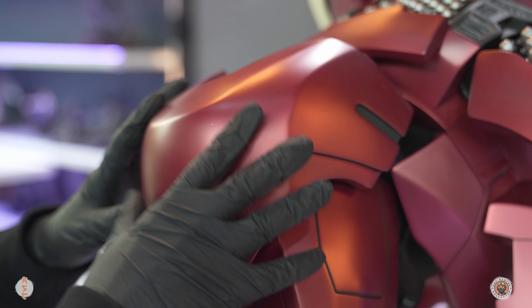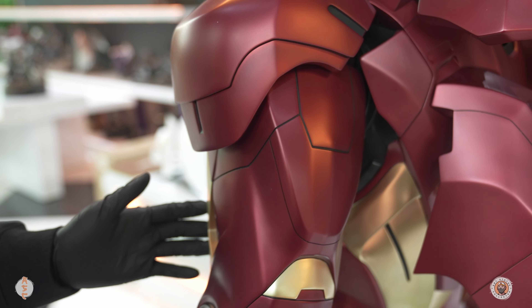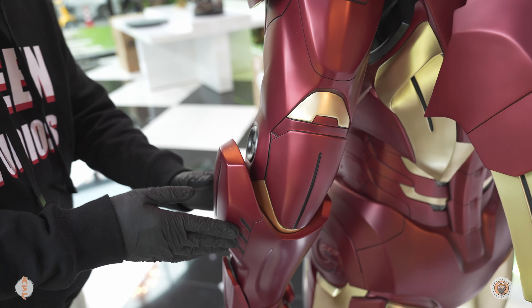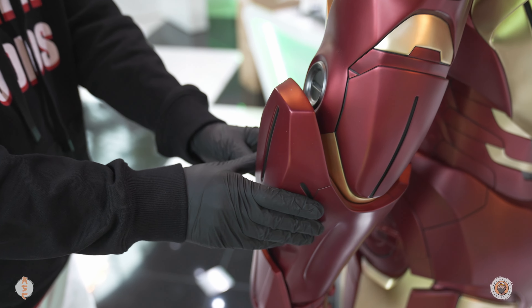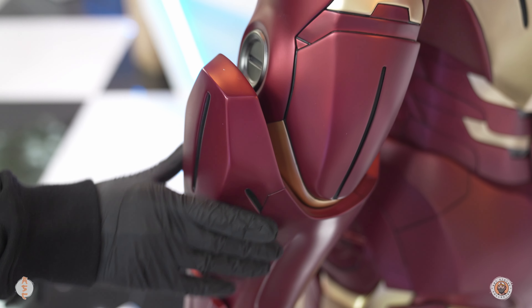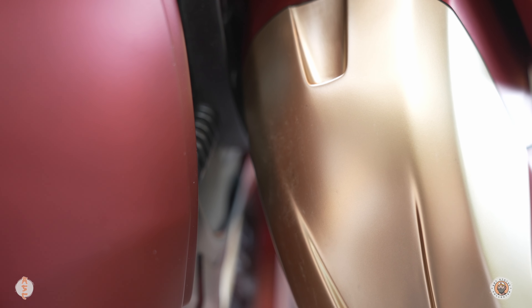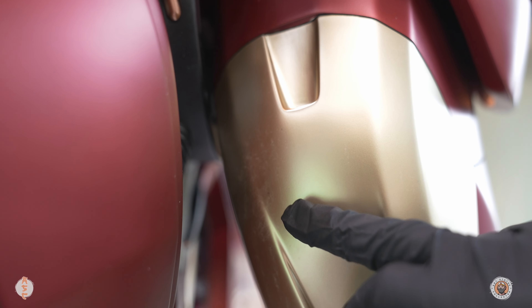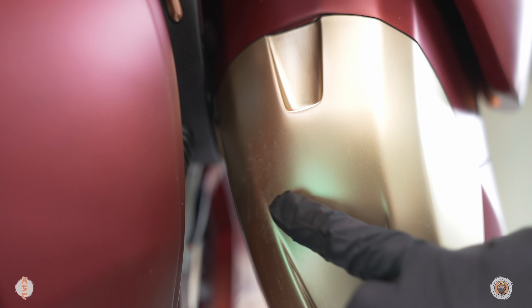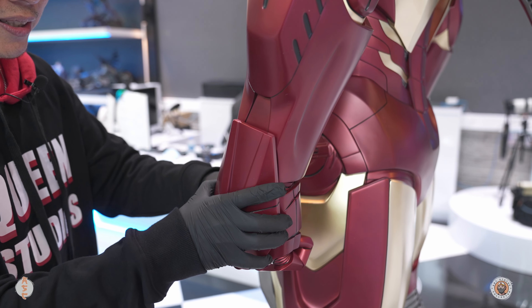Both arms are separate pieces that you have to connect, and as far as detail and paint go, they look really good. I wish this part here could actually have one of them open up with a weapon showing — that would be nice. You can also see a little bit of residue or stain on the gold on the left arm.